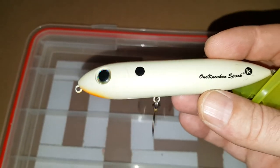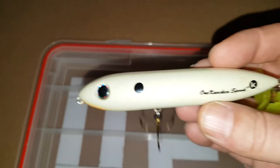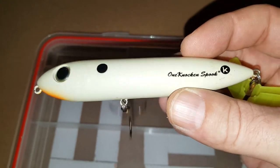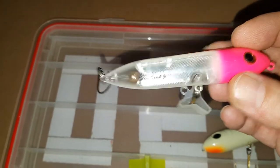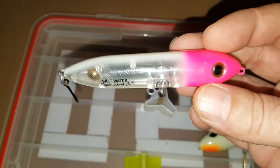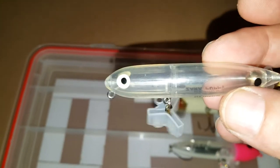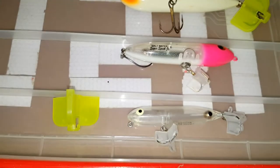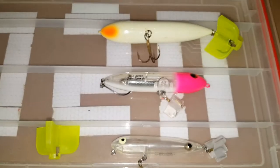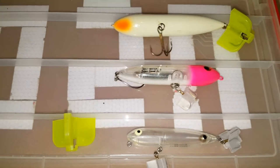Next topwater bait I have is going to be a One Knocker Spook — it's from Heddon. It's a pretty nice size lure, probably just a little bit bigger than my size 110 Whopper Plopper. It's a real easy walk-the-dog topwater bait. This one is going to be a Super Spook Junior — this is the saltwater version with the single hook on the back. And this one is called the Zero Puppy — I believe it's another spook-type lure made by the same company. It's a little bit smaller than the Super Spook Junior. So we got the One Knocker on top, the Super Spook Junior in the middle, and the Zero Puppy on the bottom, just for size reference.